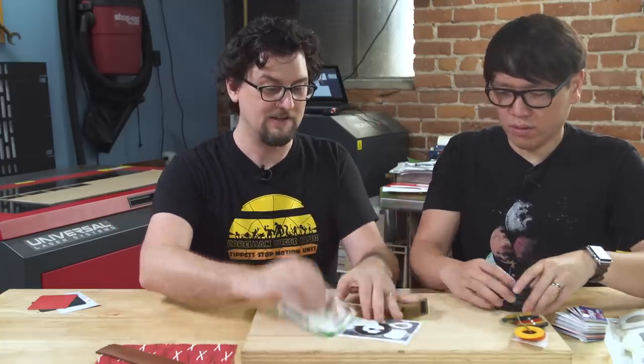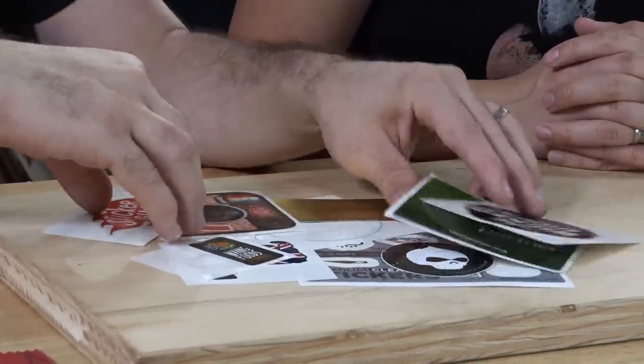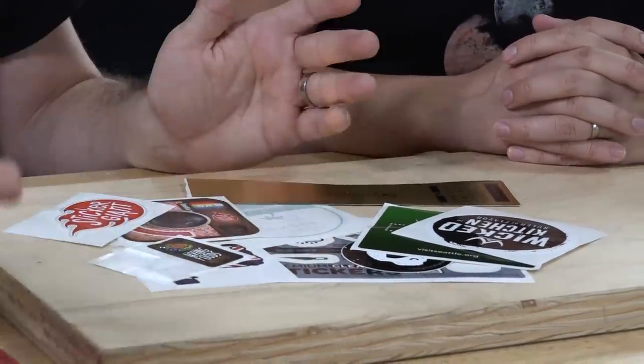Simple things like — I needed to order very special stickers, and you can contact these sticker companies and they'll send you a sample of all their different types of printing and cuts and stuff like that, so you can have a physical representation rather than just trying to look at it online.